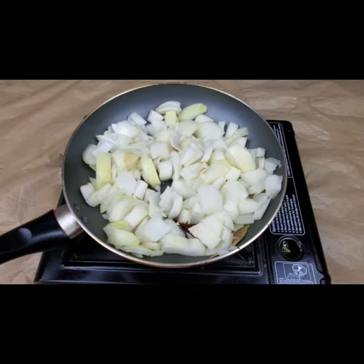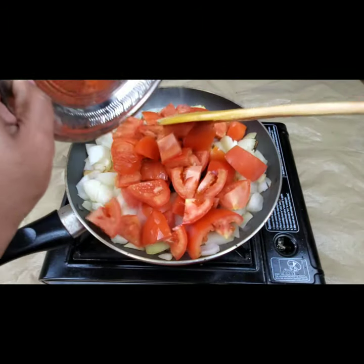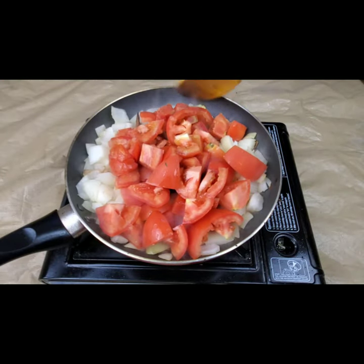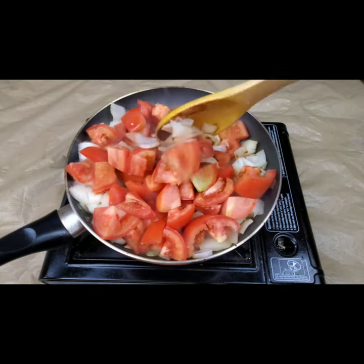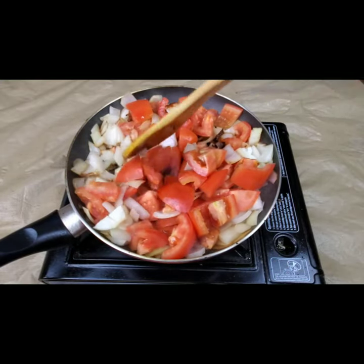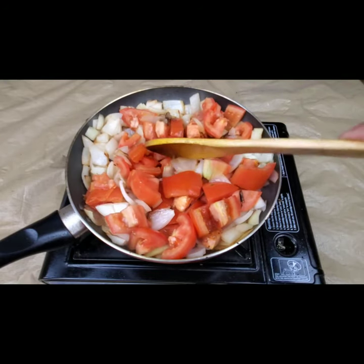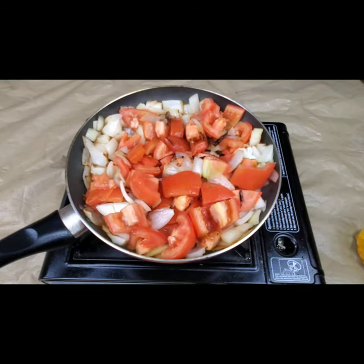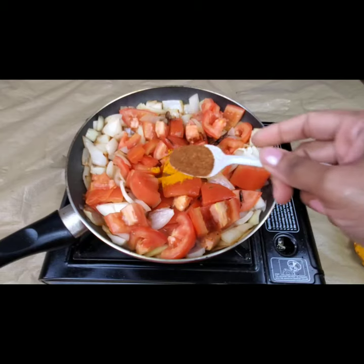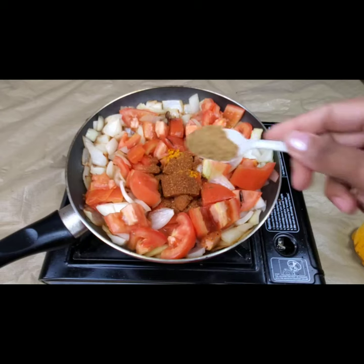For two large onions I'm going to add four large tomatoes — it's a one to two ratio. We need to cook the tomatoes and onions well. That's the basic gravy for the Mughlai chicken. I'm also adding some dry spices: turmeric, coriander powder, and garam masala — half a teaspoon of each.